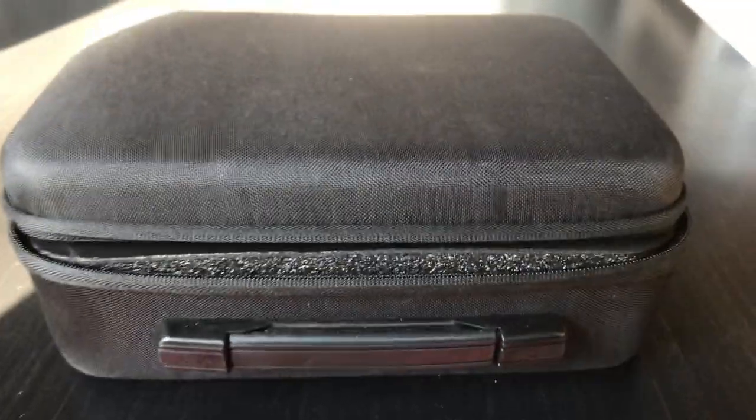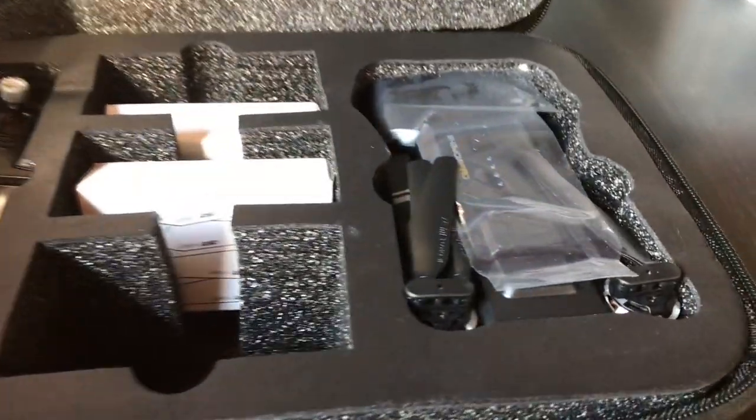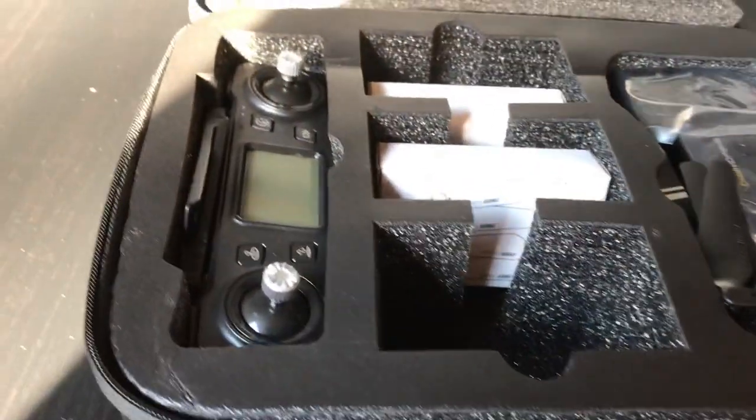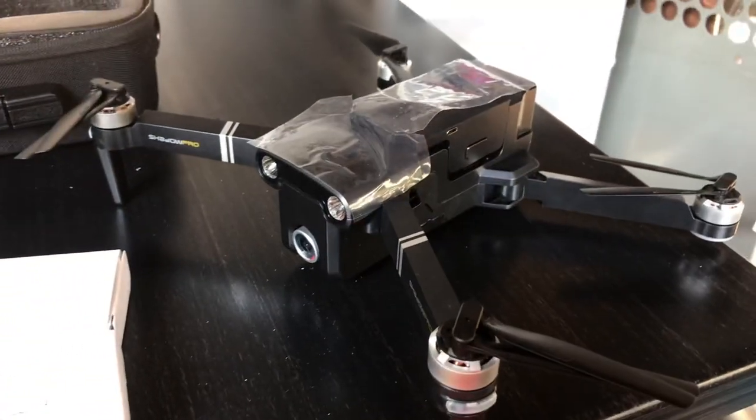Hey drone here — what's in the case? It's an Al-Samma drone, the Al-Samma CG-036, also known as the Shadow Pro. We're going to have telemetry on our controller, a foldable drone, and by the power of YouTube we'll get right into it. Out of the box: it's a foldable drone, it does take an SD card.